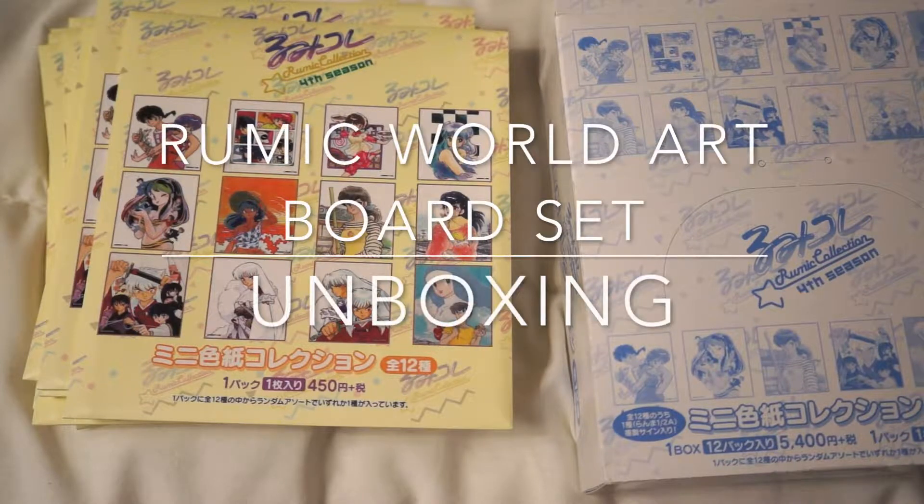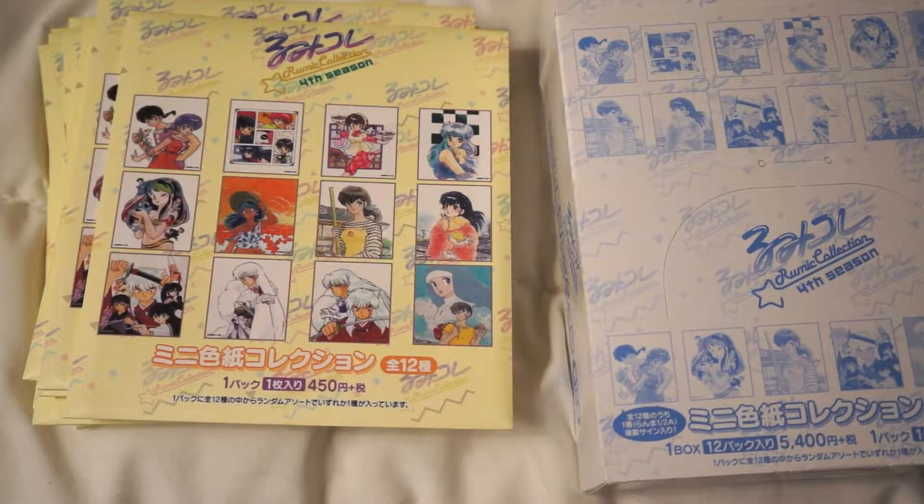What's up YouTube? Sorry, my lighting's not the greatest right now, but I just got mail, and this is the — I don't know how to pronounce this — Rumik?